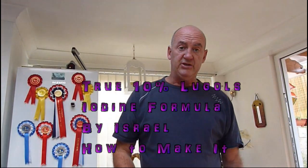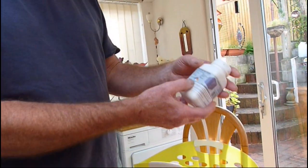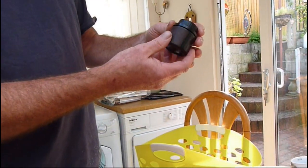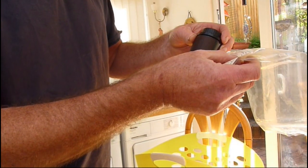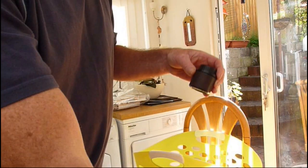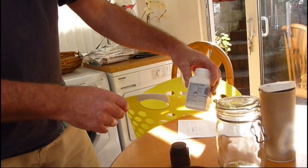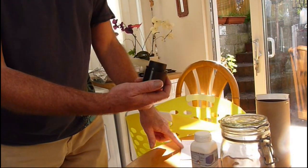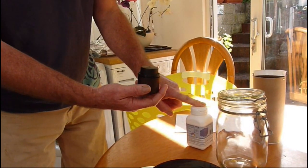Today we're going to make some Lugol's iodine solution, which is a 10% solution. We've ordered the products from eBay. This potassium iodide (KI) was £12, and we've ordered iodine crystals (I2) for £13, including postage. They come in nice containers. The crystals are £13.50. This is 50 grams of iodine crystals and the KI is 100 grams.